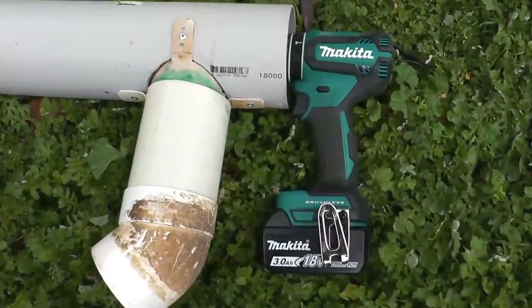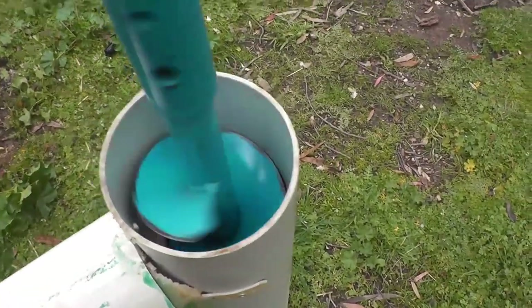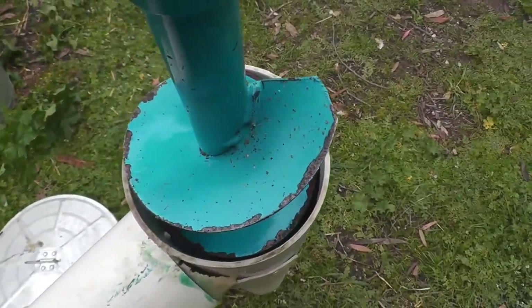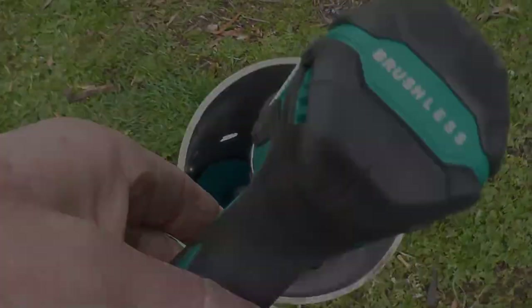The power source is a cordless drill, and the auger is a 90mm auger from our petrol post hole borer, which fits nicely inside a 100mm piece of PVC pipe with about a 5mm gap on either side, so it actually clears pretty well. So let's have a look at how it works.